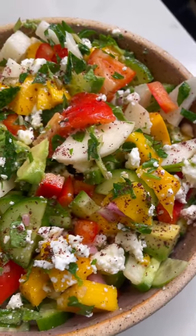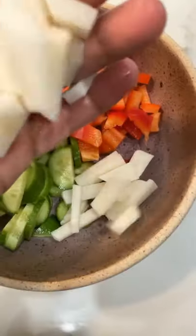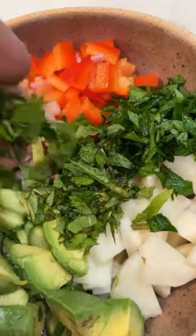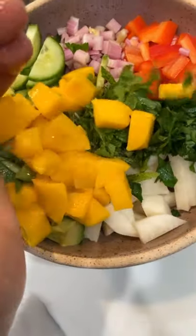This is one summertime salad you're going to want to make. Start by adding cucumbers, red peppers, jicama, purple celery, avocados, fresh parsley and mint.